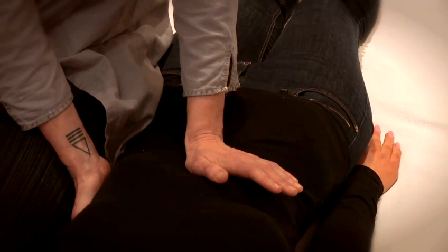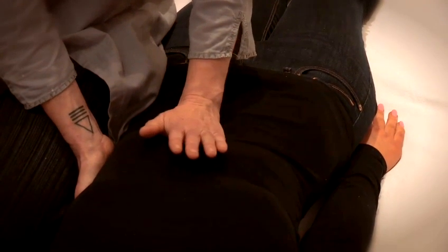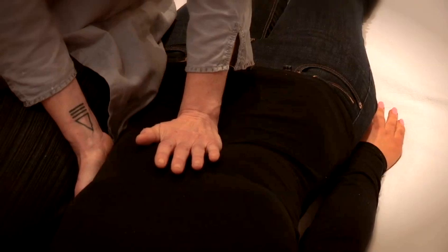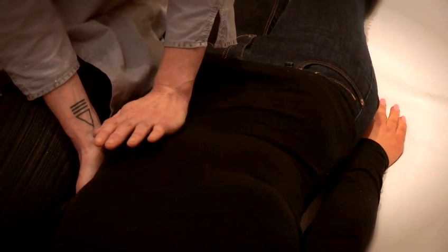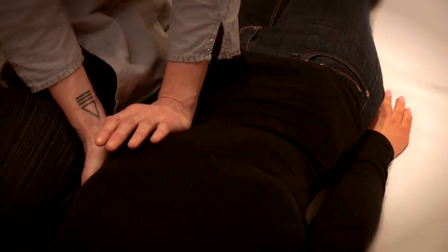I'm going to work in a circular motion clockwise around the abdominal area, quite gently at first, and as we work I'm gradually just going to start to apply a little bit more pressure.